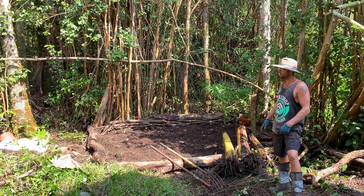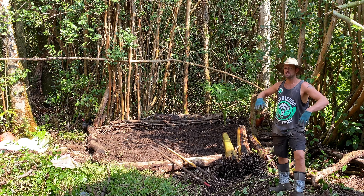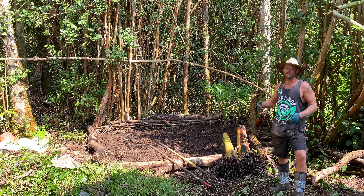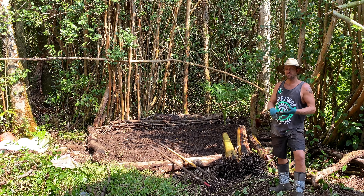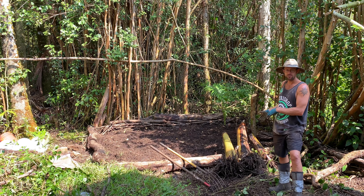It's already cleared the entire area, dug out all the roots, rocks, stumps, and loosened up the soil. I added extra soil, added extra mulch, compost, fertilizer, and mixed it all up. Now it's ready to plant these three banana trees back here.